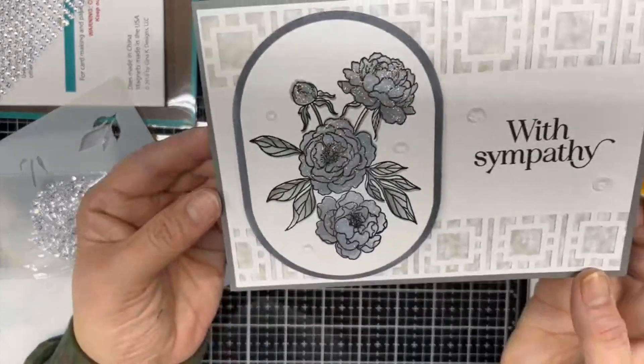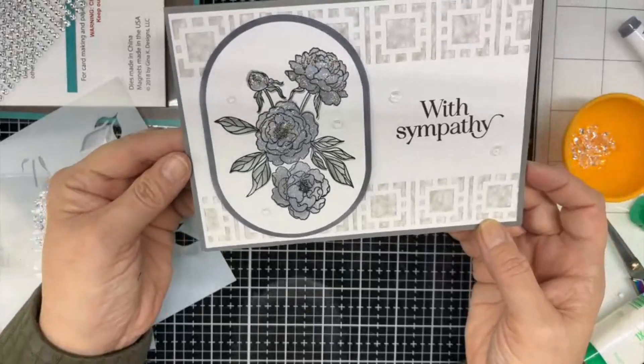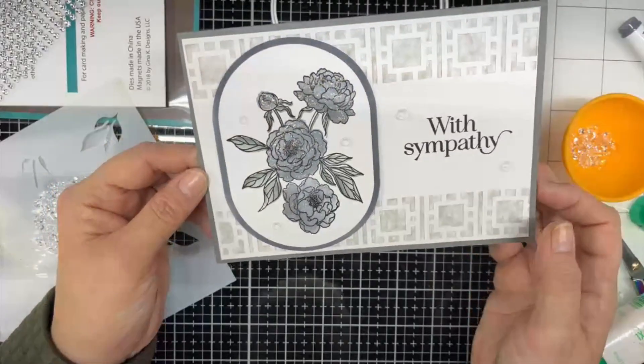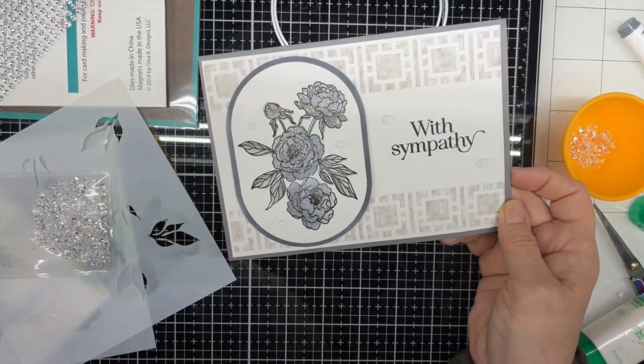Okay, that is my card for today. Thank you so much for watching. I hope you have a great rest of your day. See you tomorrow. Bye.